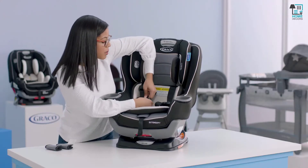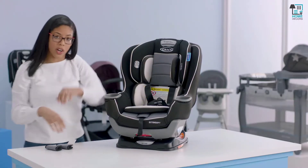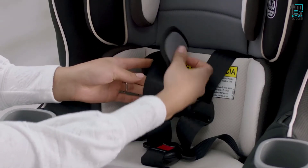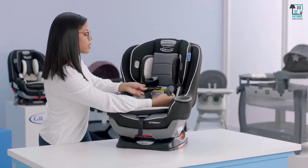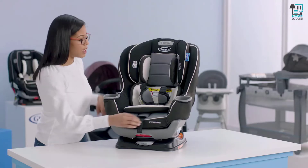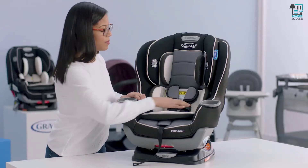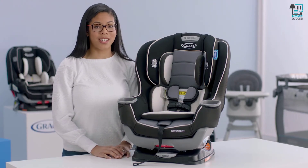Next, attach your crotch buckle. Then you can add on your harness covers — just make sure your hook and loop is on the outside. Then you can fasten your chest clip. Now you can tighten your harness straps by pulling on the strap in the front of the seat. And now you've replaced your car seat cover on your Xtendifit Convertible Car Seat.